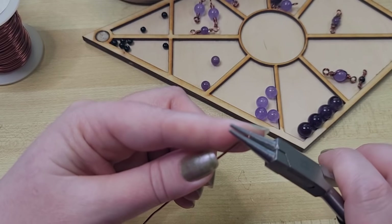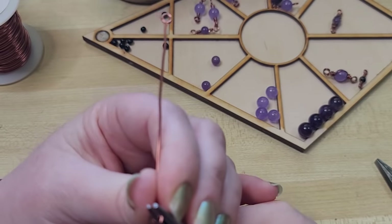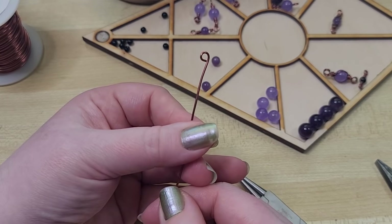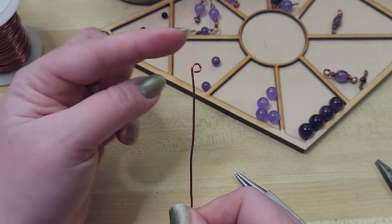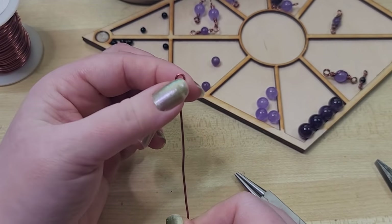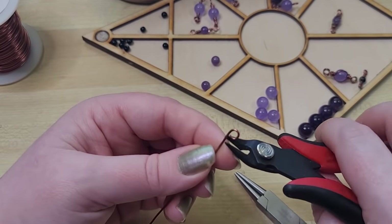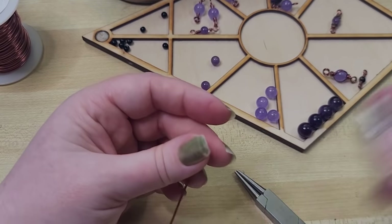If we didn't do that 90-degree bend and just shaped it around, it kind of looks like the letter P — and I found that this doesn't hold together as well, and it will often make the beads sit a little akimbo or skewed. So I try to have a reason for whatever it is I'm doing. Now we've made the first end of our loop, and we're going to thread our bead on.